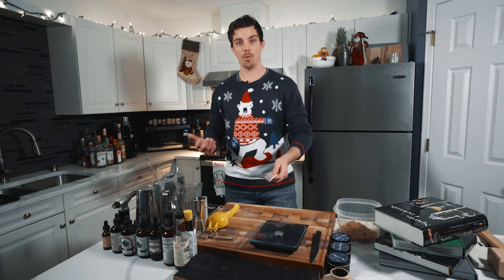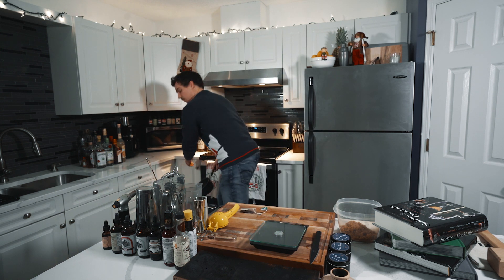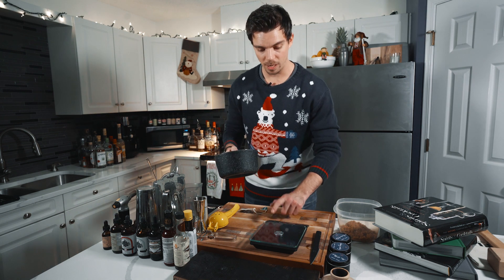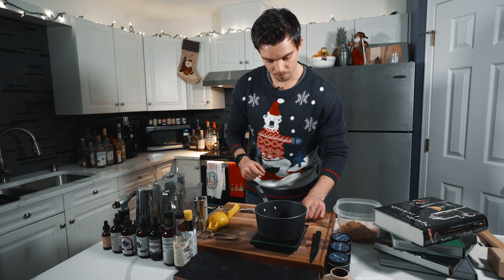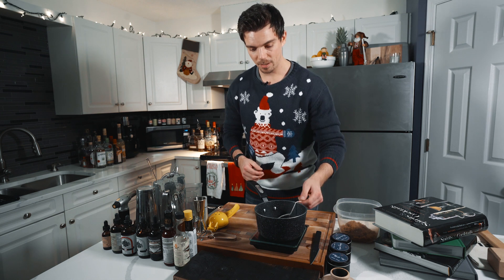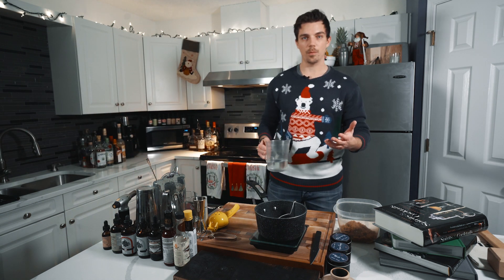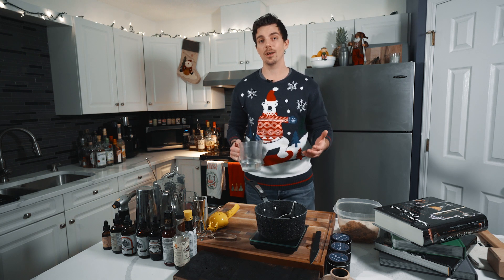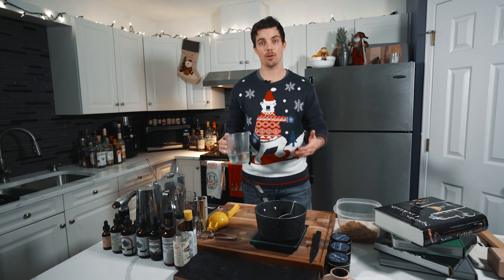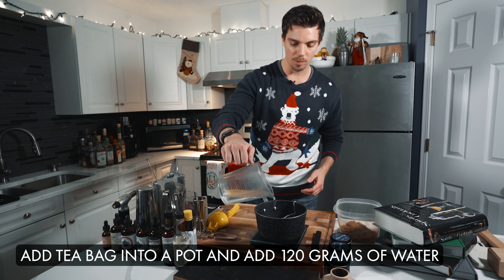To start with, I'm just going to get my pot. We always like to measure all of our syrup, so I have my scale. I'm just going to zero out the pan, then add my tea bag. I'm going to make about eight cocktails worth — every time we make a syrup, we normally make about eight to ten cocktails worth, leave it in the fridge if we want to make another one. It's sugar, so it's cheap. So I'm going to add about 120 grams of water for this one tea bag.